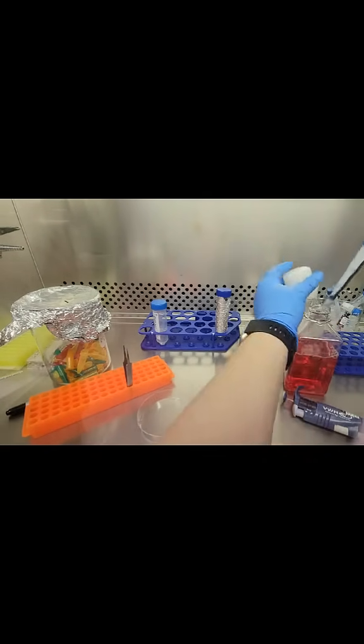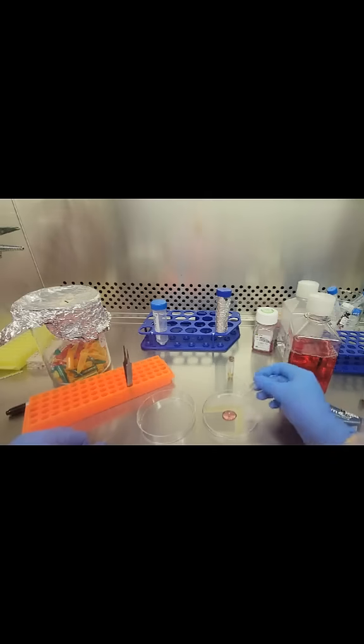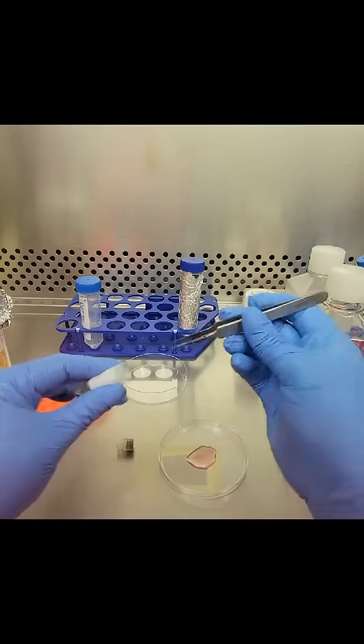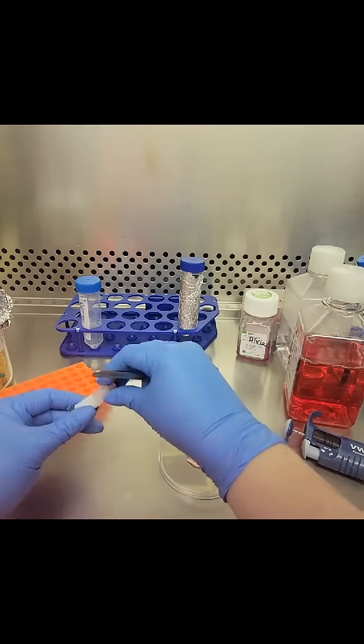The first thing I'm going to do is add a little bit of media to what I'm calling my cutting dish, which is actually just the top of a petri dish. Spreading out the media nice and thin, and then I'm going to take my sterile forceps and add the little puncture of skin biopsy directly onto the plate with media.